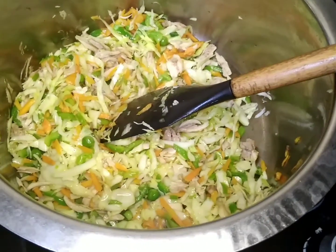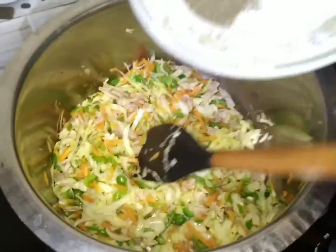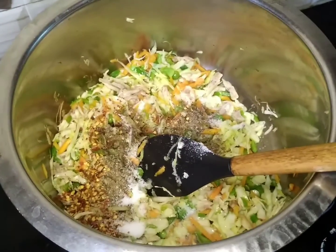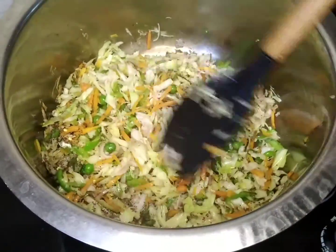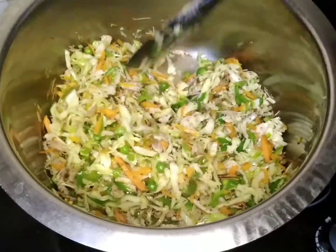Now we are going to add some spices. We have to add chili flakes — 1 teaspoon of chili flakes — and then we have to mix it well. Oil is important to keep the right quantity in the food, because if it is less oil, then your food won't be good.